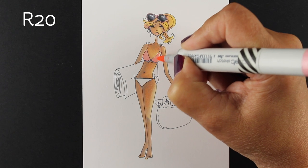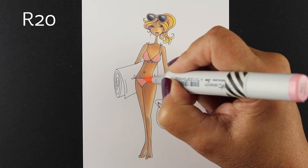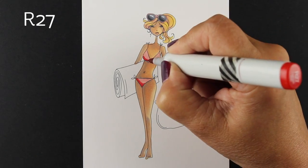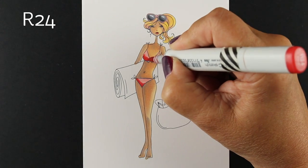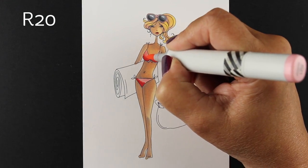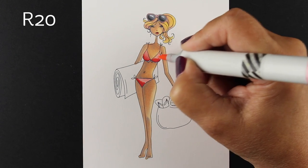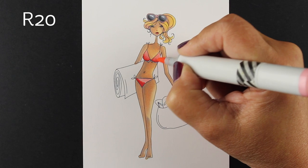Her bathing suit — I was going to go with a pink, and this R20 looks very flesh-toned. And if I see flesh-toned colors on somebody's bikini on the beach, it just catches my eye and I'm like, oh my gosh, are they naked? No, they're not. So I decided I wanted to add some really strong colors so that she wouldn't look like she had a skin-toned type of bathing suit on.